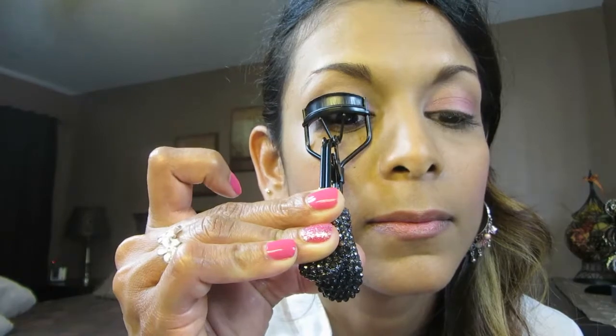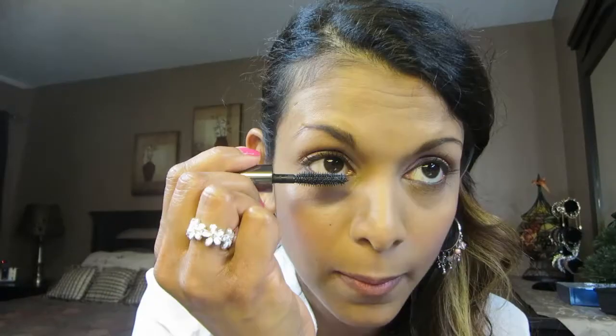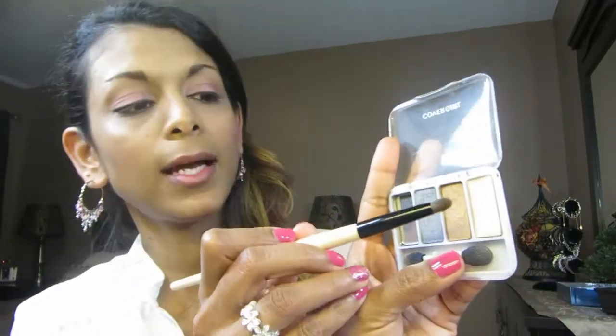Next I'm gonna curl my lashes, then apply my mascara — it's a little sample one I got for my birthday from Sephora; it's the They're Real mascara. Next, with my very old CoverGirl crease blender brush, I'm gonna go in with the lightest shade for the inner corner of my eye.